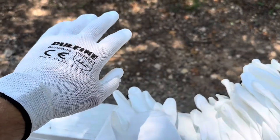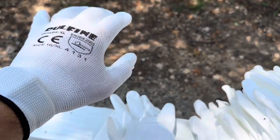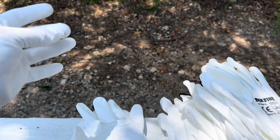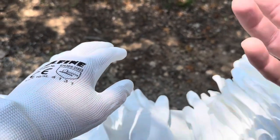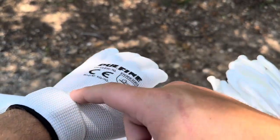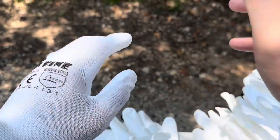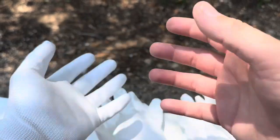One last thing: these gloves are not touchscreen enabled. When you have them on, you will not be able to use your cell phone screen. Some work gloves I've purchased in the past do allow you to touch your phone screen just fine, but that is not the case with these. So if you're constantly using your phone, you'll have to take them off. The same goes for an Apple Watch or smartwatch — you'll need to remove the gloves to interact with the screen.